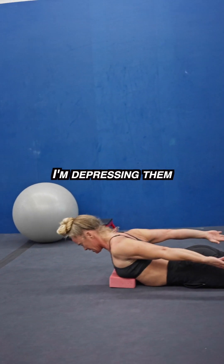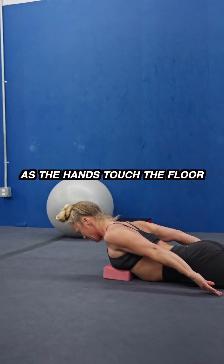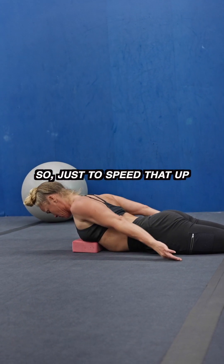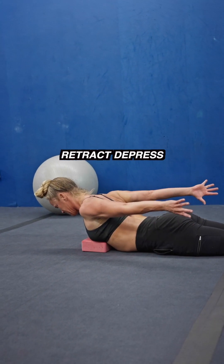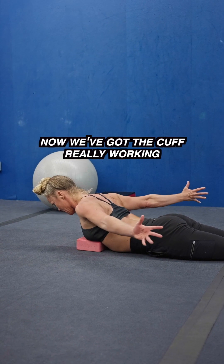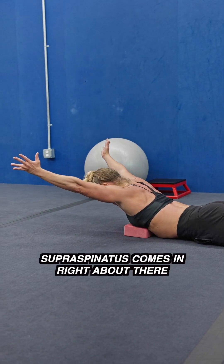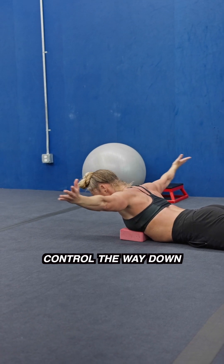I'm depressing them — keep them retracted as the hands touch the floor, gradually lower. Just to speed that up: retract, depress, lift. Now we've got the cuff really working — supraspinatus comes in right about there. Control the weight down.